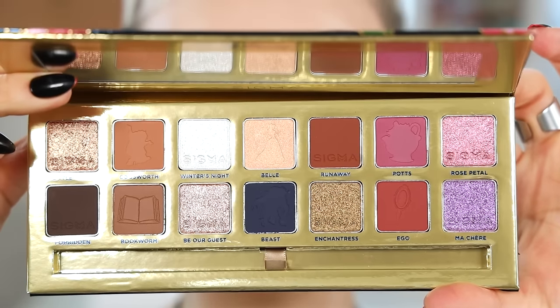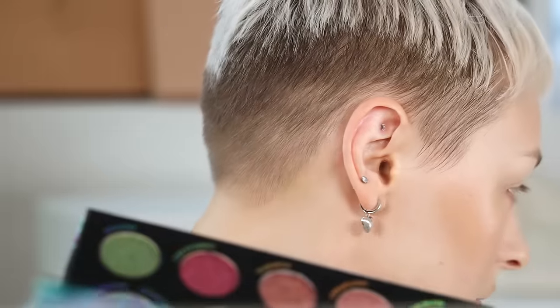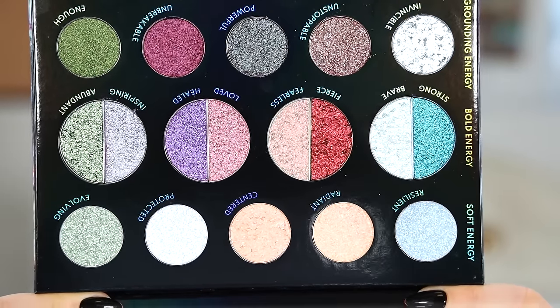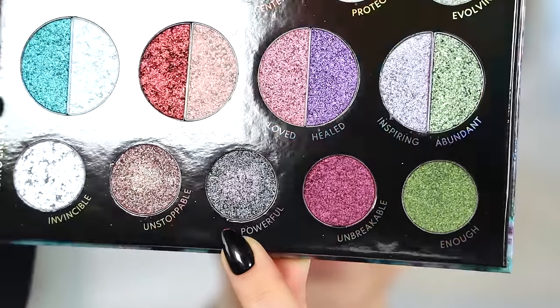Let's get into the new makeup. I'm going to zoom in. We're going to start off with eyeshadow so we can use everything. We're going to be playing with some new makeup — face and eye, not just eye. Speaking of Sigma, I have the new Beauty and the Beast palette. I think I'm going to use some of the mattes from this palette. I also have the Light Work Volume Five palette from Danessa Myricks. So we're going to be playing with some of that and some face products. I'm going to start off with 'Powerful' from the Danessa Myricks palette, and I'm going to pick that up using my E54 brush.